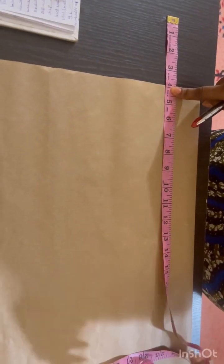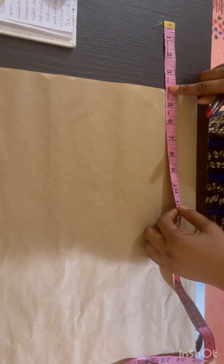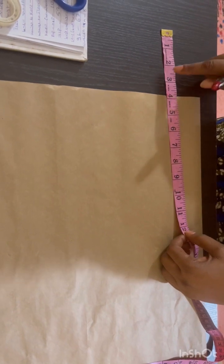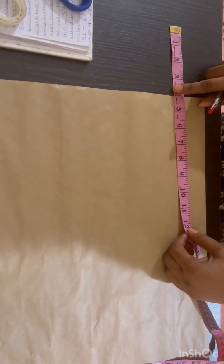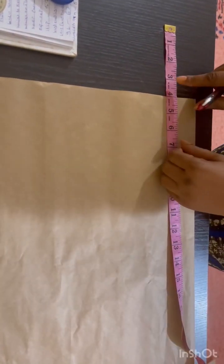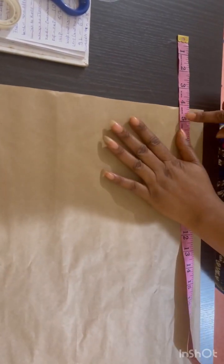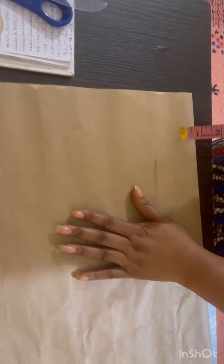Good morning everyone. Today we'll be looking at how to cut an off-shoulder dress. An off-shoulder dress is one that goes around your shoulder and does not cross your shoulder from front to back. So that means you don't need your shoulder length — you have to minus it off your measurement. You can minus four, five, six, or seven inches, depending on how off you want that to be.